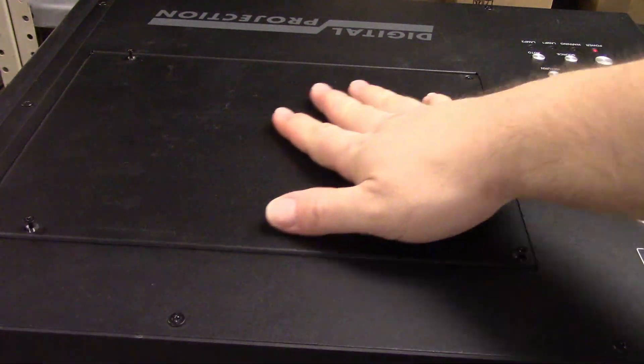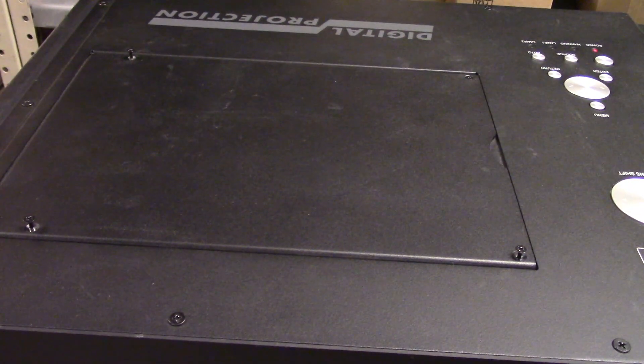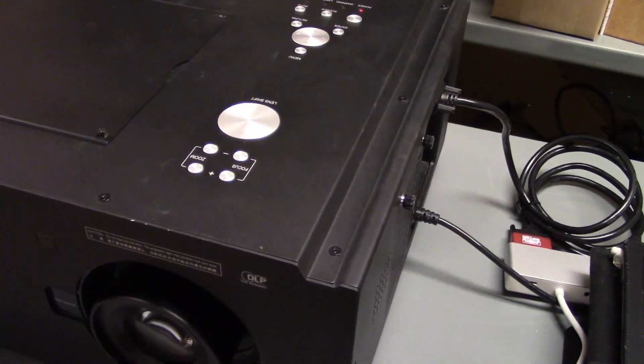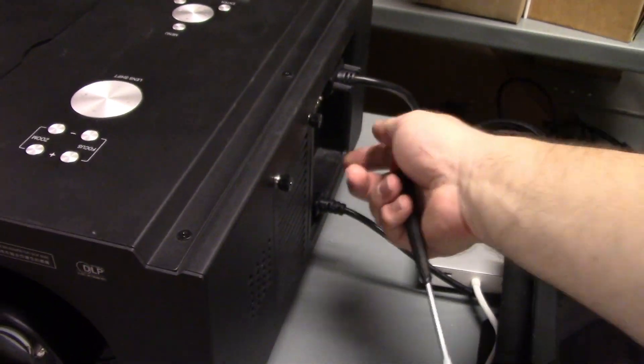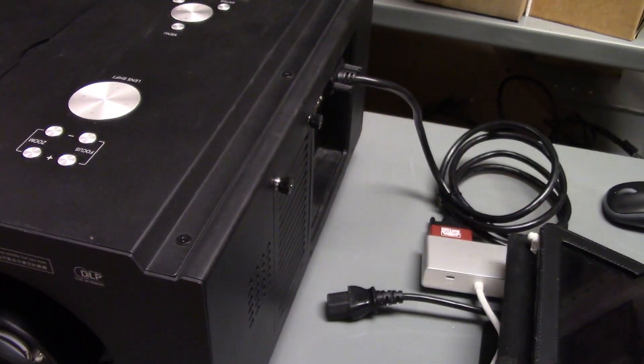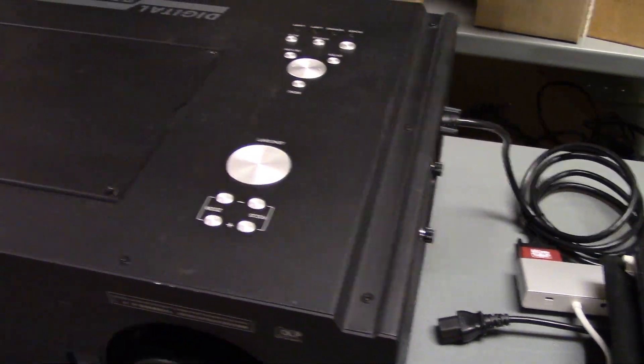These do have easily replaceable color wheels. Now the first thing you want to do before you start taking any screws out is turn off the power switch and unplug your power cord, just to be on the safe side.